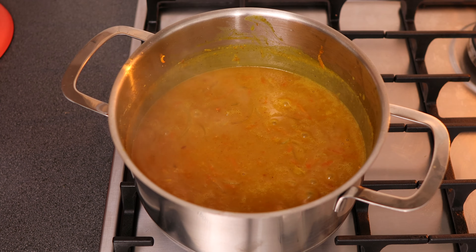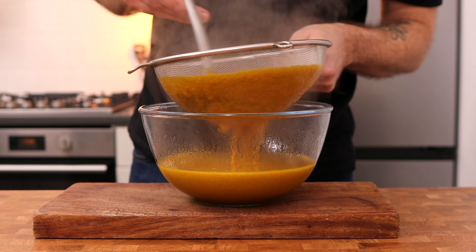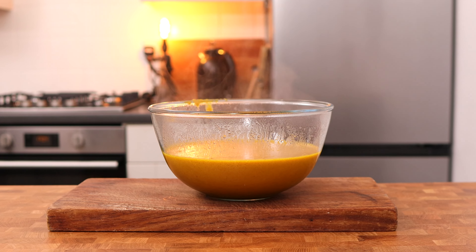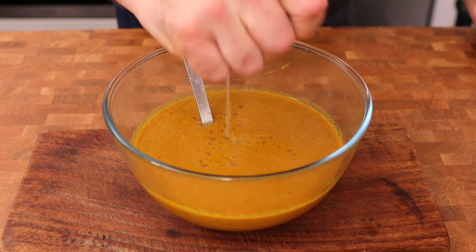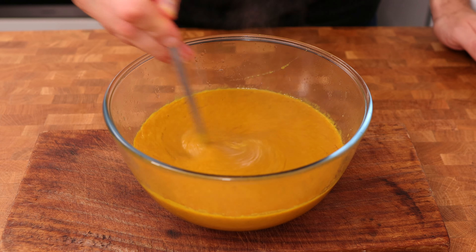Simmer for five minutes and blend until smooth using an immersion blender. This part is optional, but if you want it super silky smooth then you can pass it through a sieve as well. Finally, taste the sauce and check it for sweetness and saltiness, adjusting to your liking with more honey or more soy sauce if needed. I like to squeeze in the juice of half a lemon at the end just to bring all of those flavours to life.